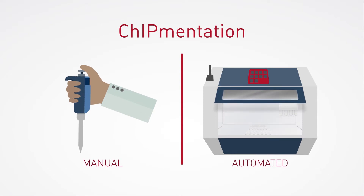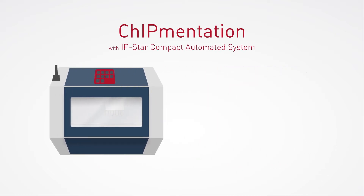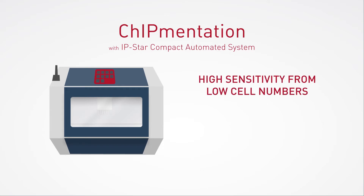Two versions of the protocol have been validated: a manual procedure and an automated protocol on the IPSTAR Compact Automated System. The combination of direct adapter incorporation and automation on the IPSTAR allows for higher sensitivity from low cell numbers. And because it supports standardization, you'll get results faster and they'll be more reproducible.